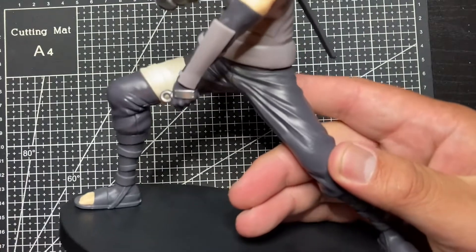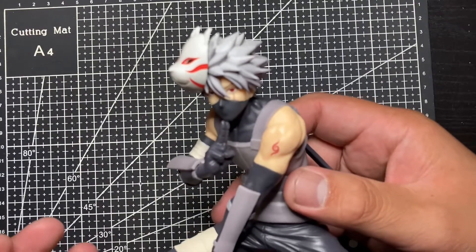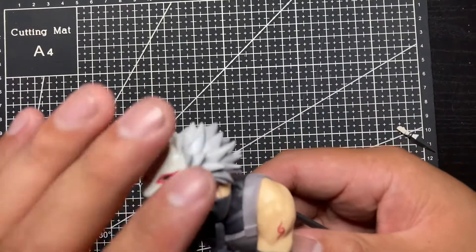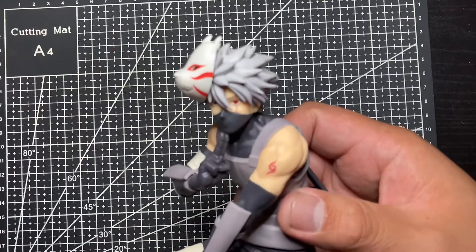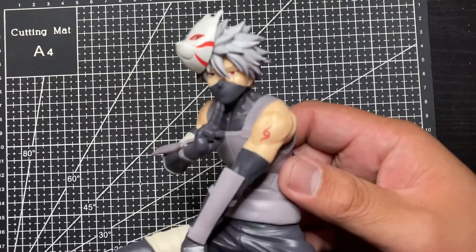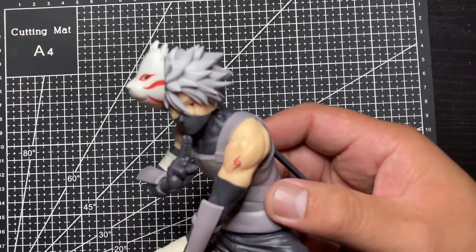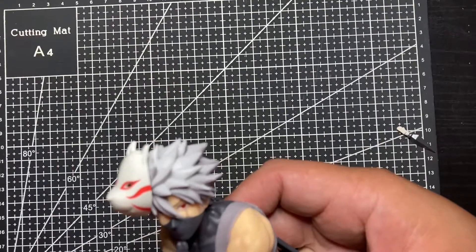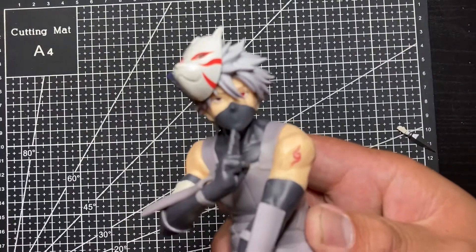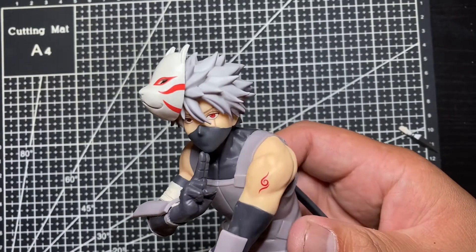Overall, this figure is really well made and well done. I do suggest you guys buy it — yes — especially if you're a big Kakashi fan and like this ANBU Black Ops version. The pose is great; it looks very ready-to-go, especially showing the Sharingan eye. I wish they made a masked version too, and maybe in the future they will.